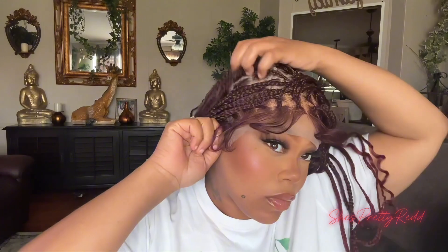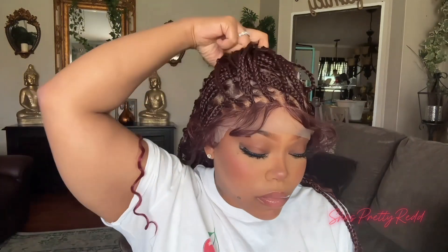Now I'm just trying this wig on and getting it fitted to my head, making sure I have my braids in the middle with the middle part centered, because I had it to the side. Just messing around with the braids to see how this wig is going to look.